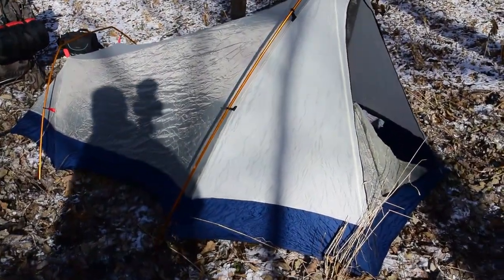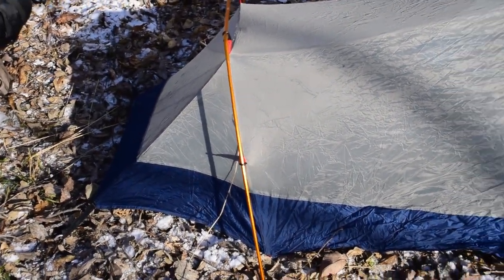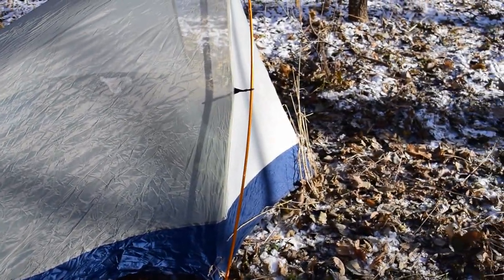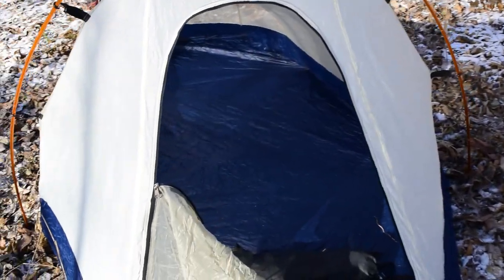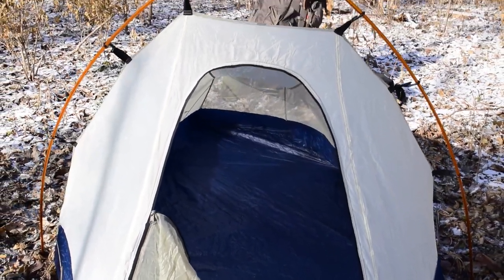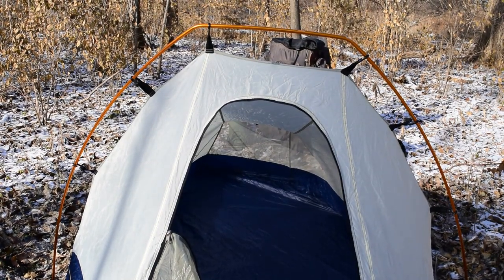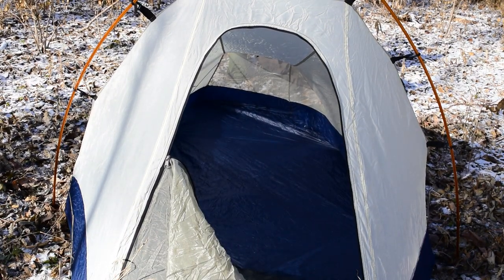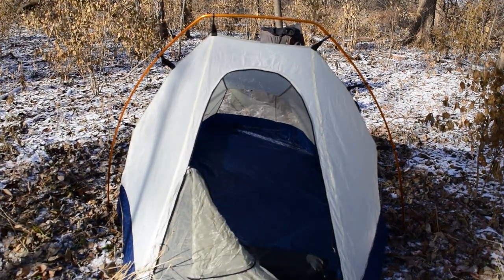I'll go ahead and show you guys now — this is what it looks like. We've got the rainfly; it's all see-through mesh. It's about six feet long, maybe a little over six feet, with the base being about four feet wide. There's actually plenty of room inside to put everything you need for a two to even five-day trip. This is self-standing with only two poles that counteract each other. This is an LL Bean Micro Light Tent.